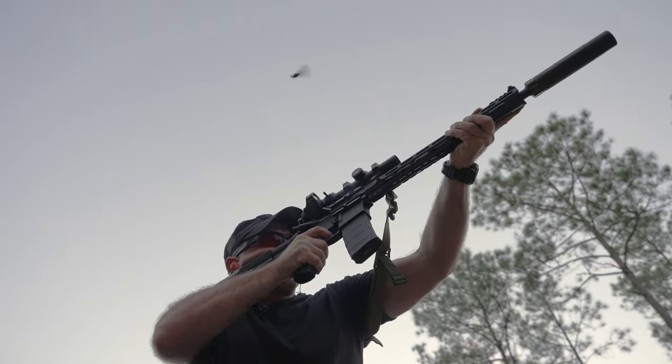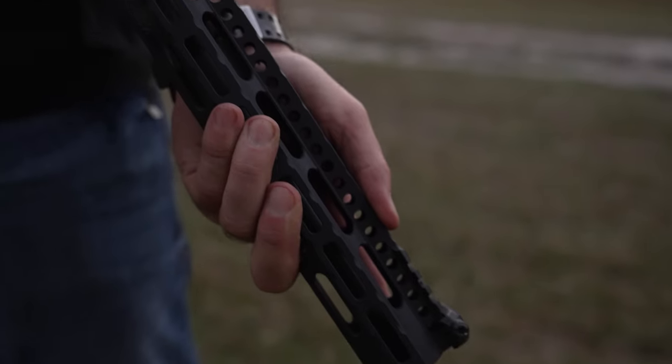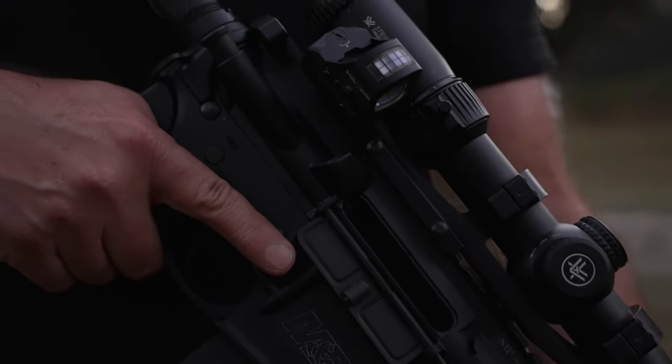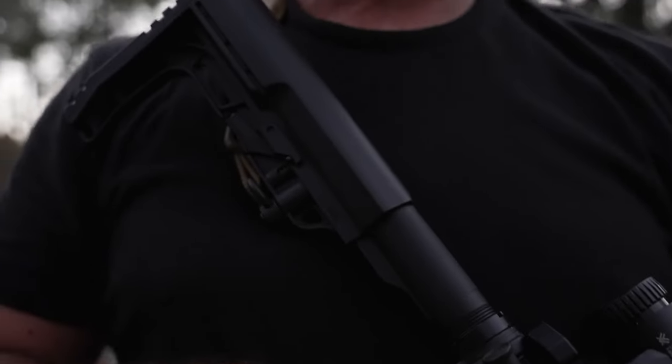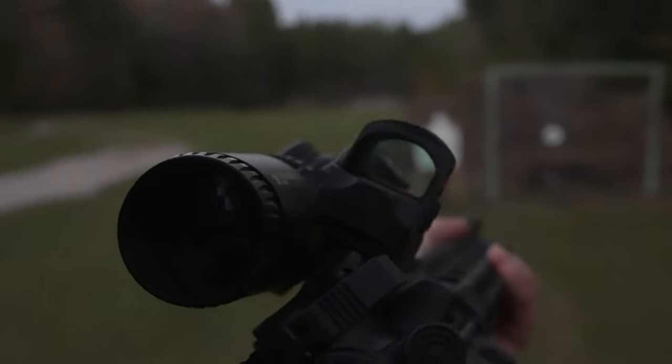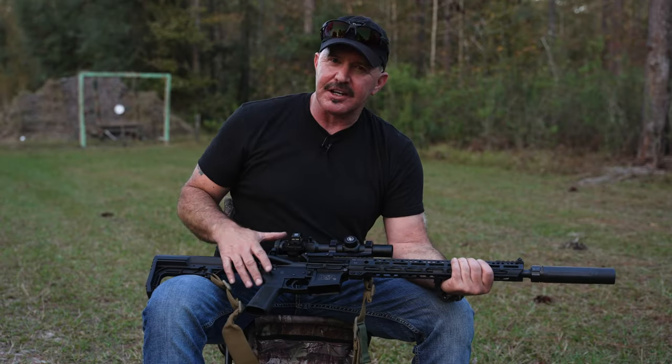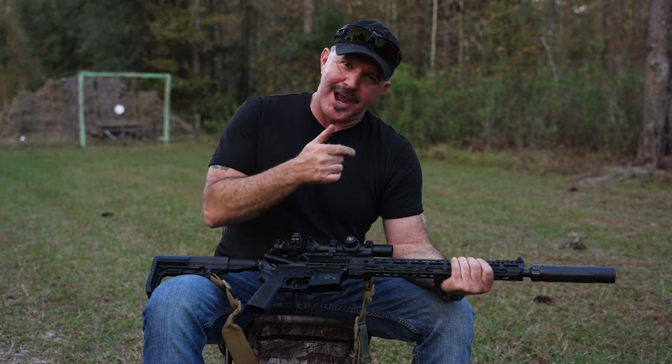The M&P 15 Sport II rifle is a great rifle right off the shelf — a great beginner AR and a good foundation to build on if you want to customize, like I did. I wanted several items to suit me and what I do. So let's take a closer look at Margaret from front to back.